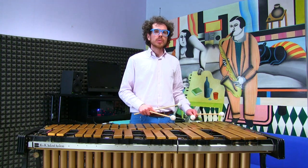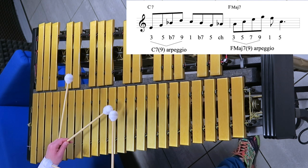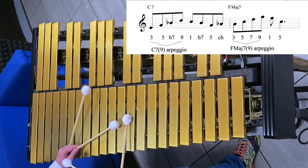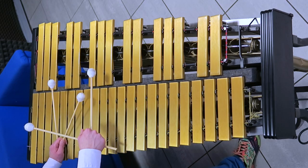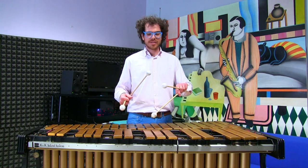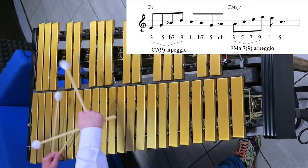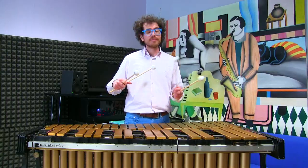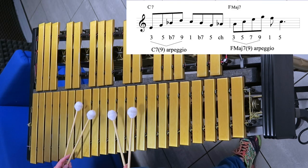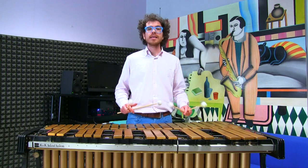From there, there's an arpeggio of C7 flat 9. We start the arpeggio with the 3rd and go back to the root, and then from here we go to the 7th — our target tone is the A. So we do a double chromatic approach. Then from here again the same concept: 3rd, 5th, 7th, 9th of F major 7th. That's the lick basically.